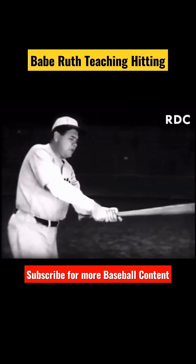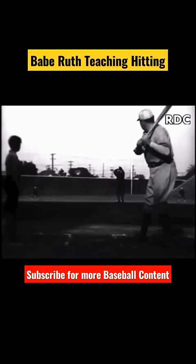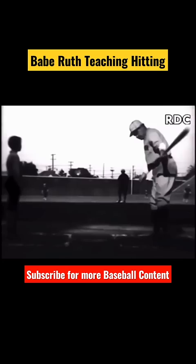Hey Mike, throw me a few, will you? Now, see — that was choke hitting. Now I'll show you swing hitting. Get it right at the end, just like that.